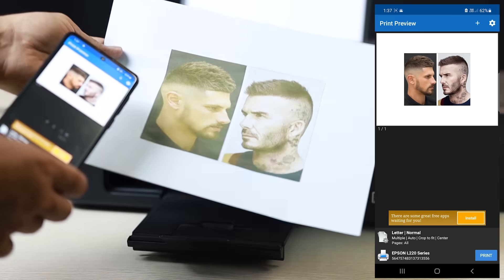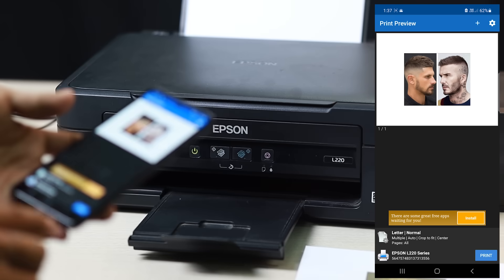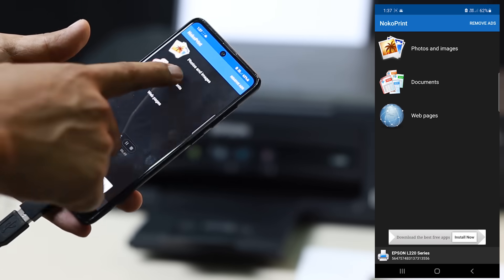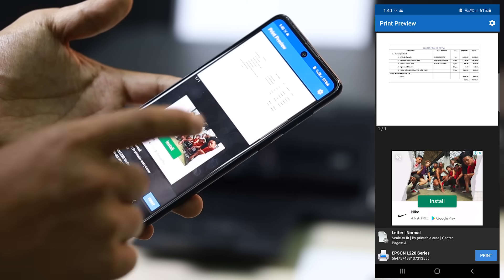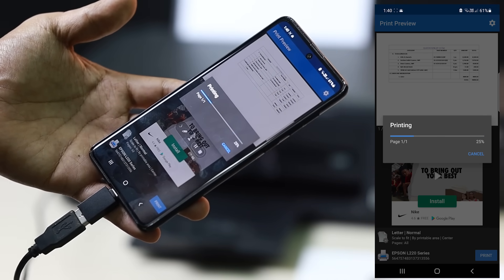If you can print photos, of course you can print documents too, which I'm going to show you. Press Documents, then select one of those to print, and it will come out.